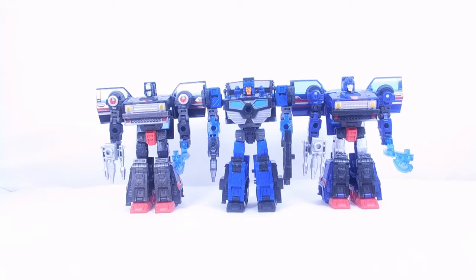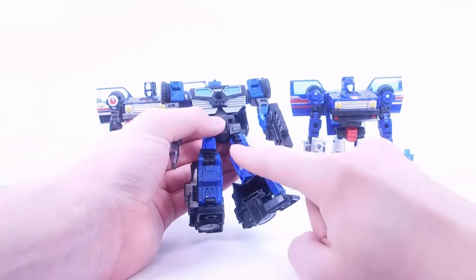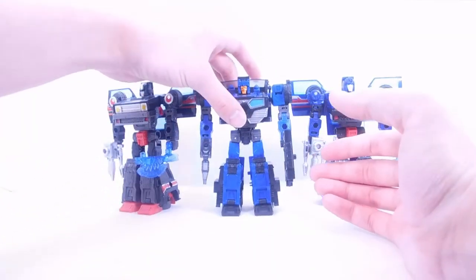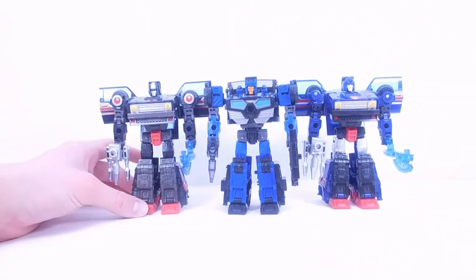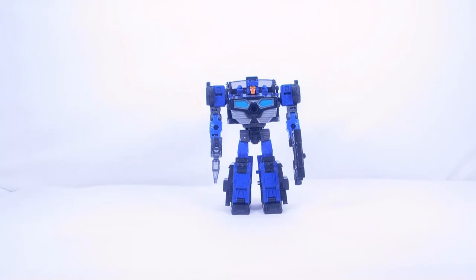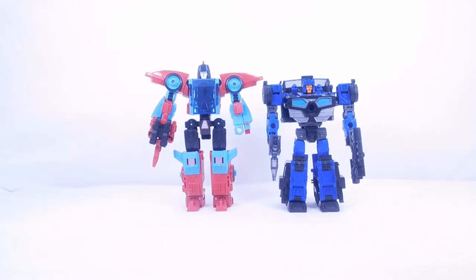I highly recommend getting all three. It's great that both Skids and Crankcase are mainline while only Burnout is exclusive. The main complaint about the Skids mold — the significant hollowness in the legs — is still present here. I agree it's not ideal, but I would never say it's bad enough to avoid the figure. Let me now show some other Wave 3 Legacy comparisons. Here he is with Pointblank and Peacemaker, who I recently got — review coming soon. I was also able to snag Skullgrin, and that review is coming soon too.